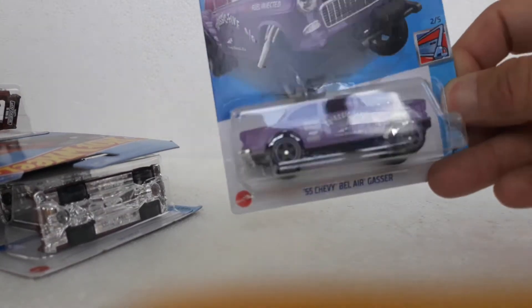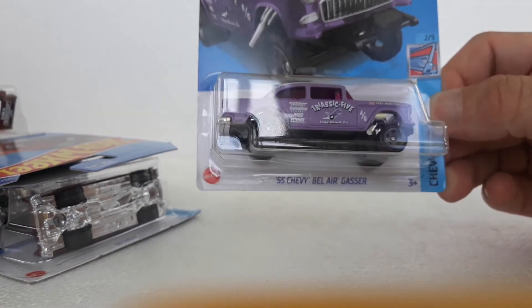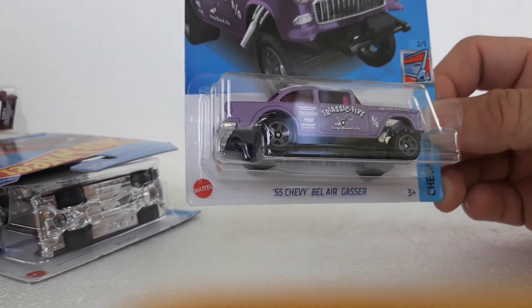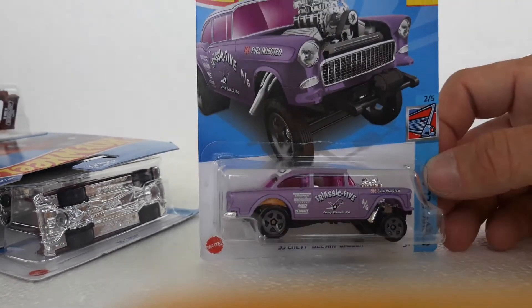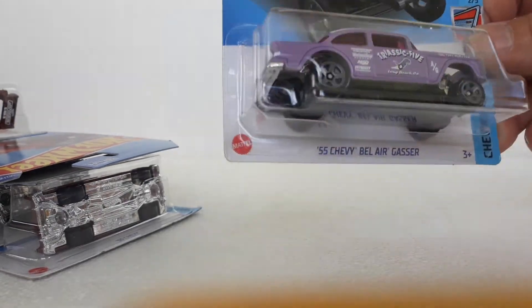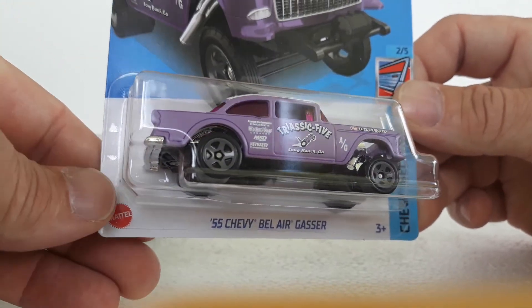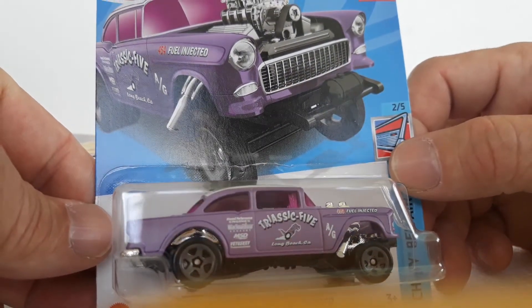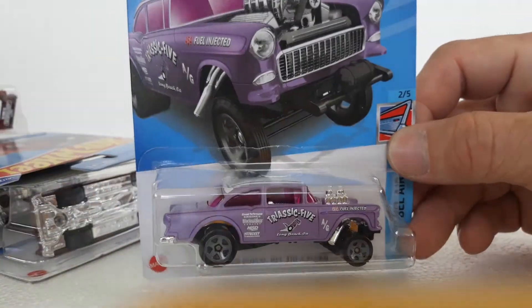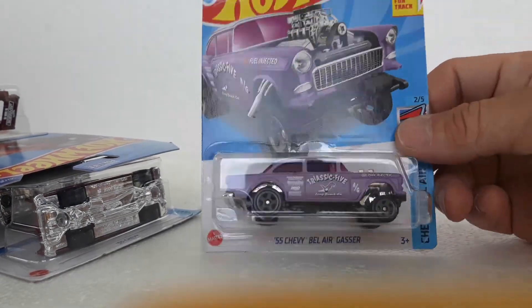So this is my favorite from the case — this is your pink 55 Chevy Gasser. This is actually a really nice casting. We have the green one and then we have this purple one, and we didn't get the RLC one unfortunately — I wasn't a member when that was released. So this is a nice one and we're going to get the car ripped out of the package for you by Ethan. It's the second color of this release this year.